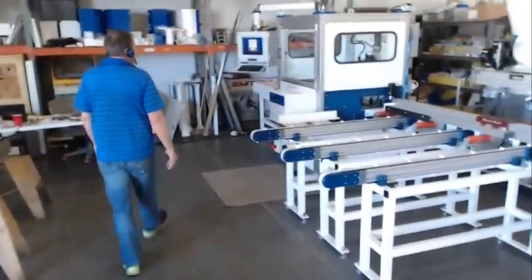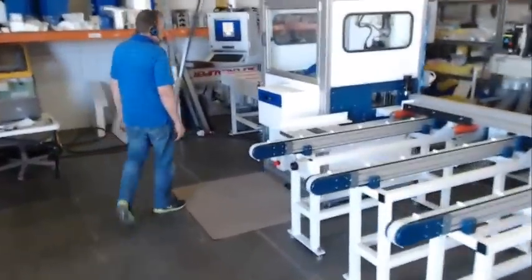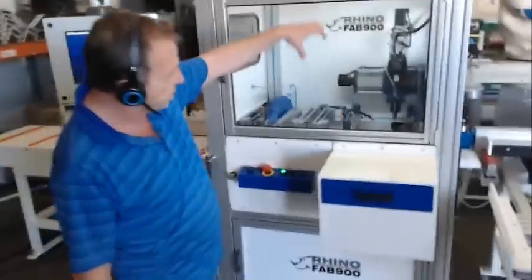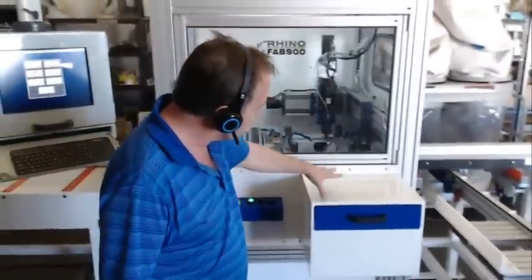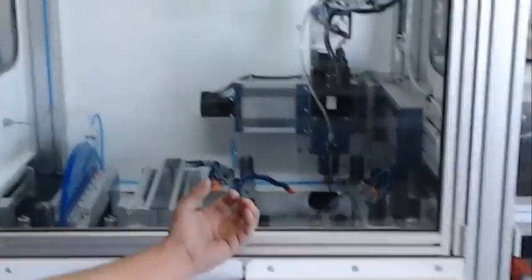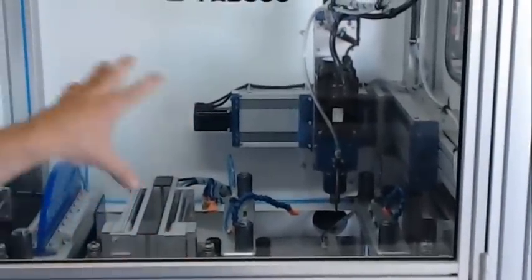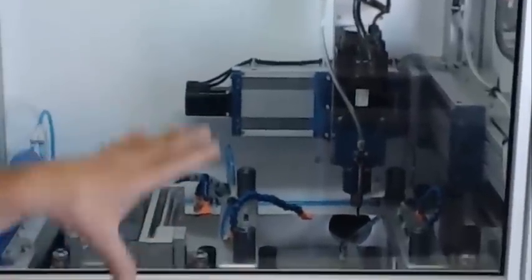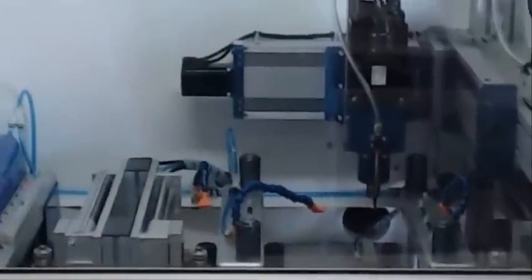Our 900 machine has 9 axes: 3 axes for fabricating at the top, 3 axes for fabricating in the front, and 3 axes for fabricating on the bottom. This allows us to do drill patterns together in a 6-inch window, as well as routing and machining.